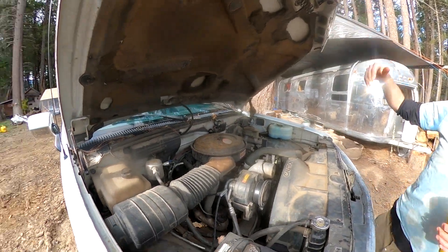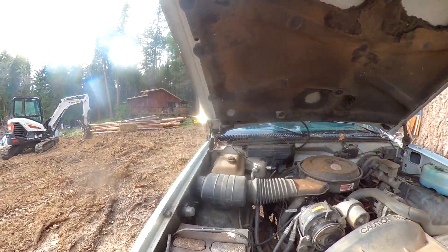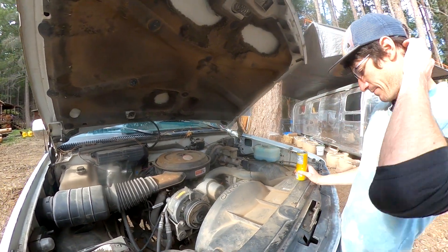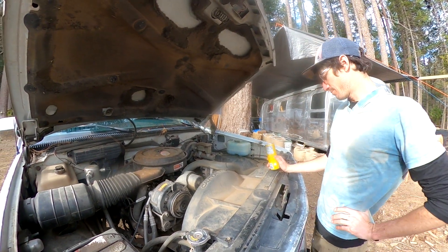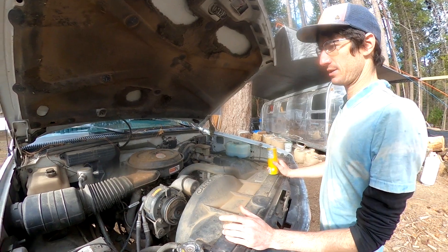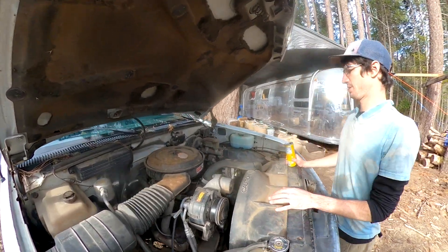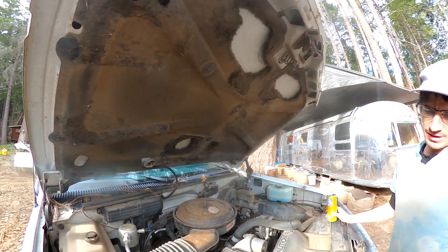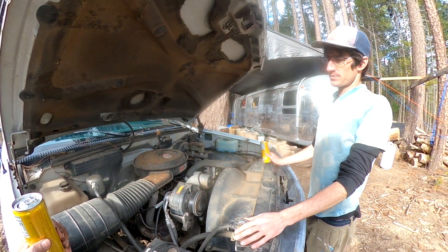These trucks have the automatic lifter uppers on the hood. My girlfriend had a collection of pet mice and I kept them in here for a while, but they ate a bunch of the insulation up there. It's cheaper than buying mouse food, so...